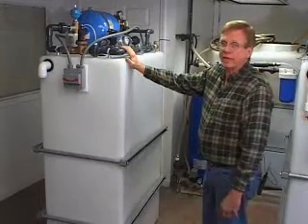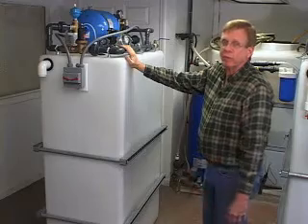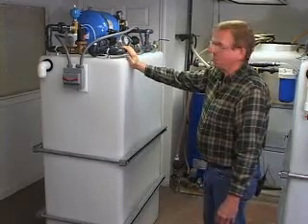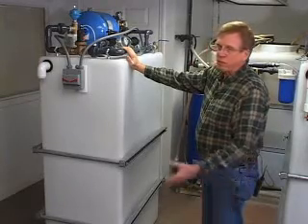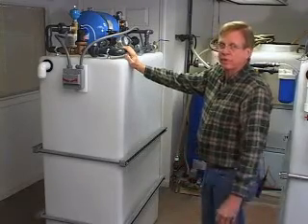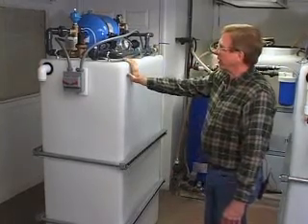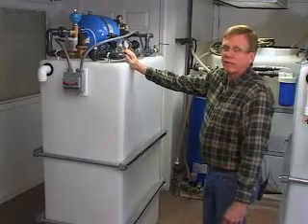Often in situations like that, in the morning when everybody's trying to take a shower, your pressure is really bad. So you can hook this right up to the water service on one of those houses and make the plumbing in just that one house work like it was hooked to an 80 PSI water service in the city. By putting one of these in each house, you can increase the storage capacity of the system.